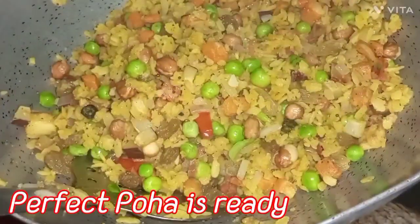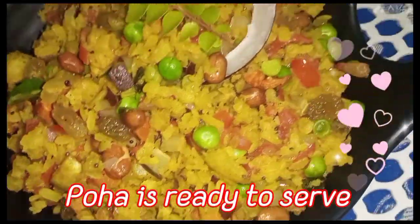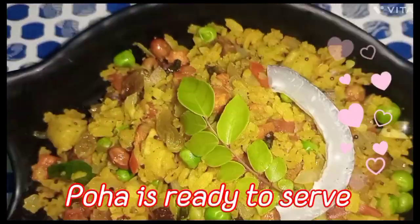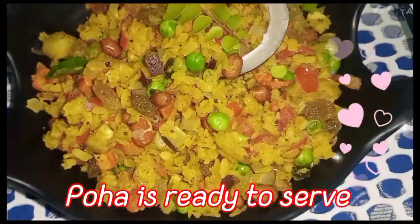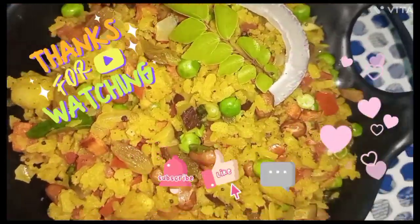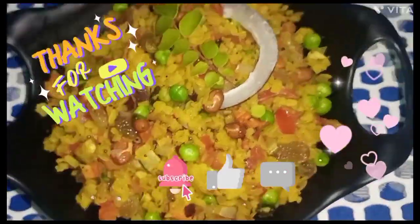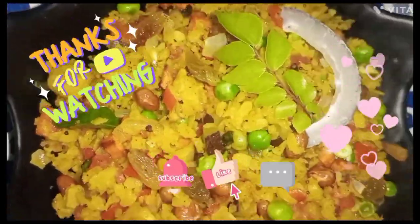You can see it — it's perfect! This is good for both kids and adults. If you like this video, please like and subscribe to our channel, and click the bell icon and leave a comment.